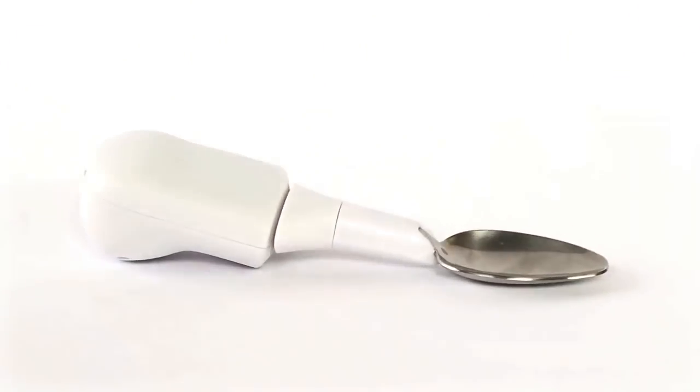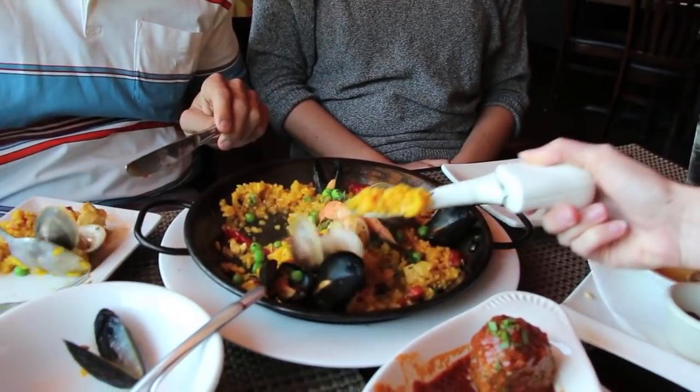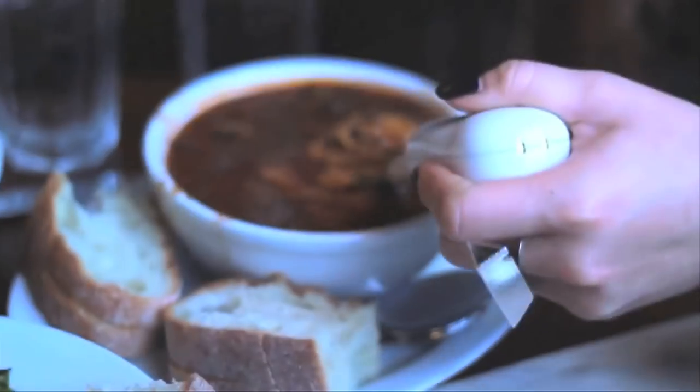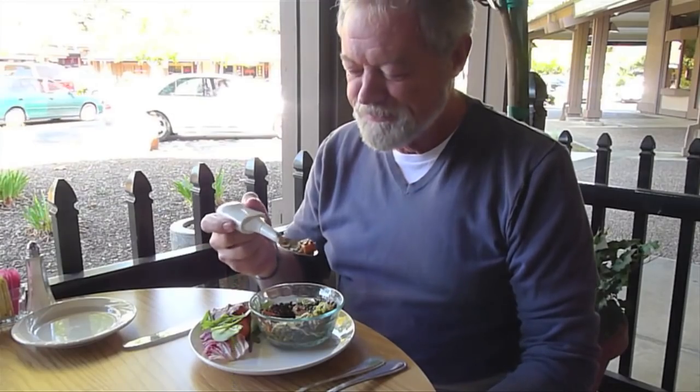We're proud to offer a product that allows people to take control of their tremor. When you eat with Liftware, your tremor retreats into the background of the meal so you can focus on the best parts of dining — the food you're eating and the people you're eating with. We can't wait to bring Liftware to your life!